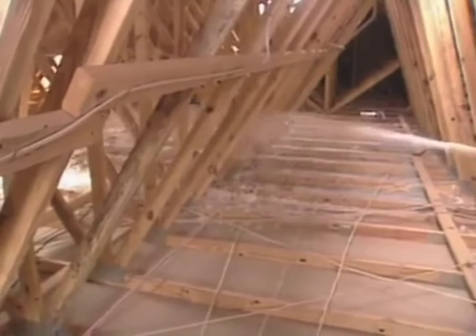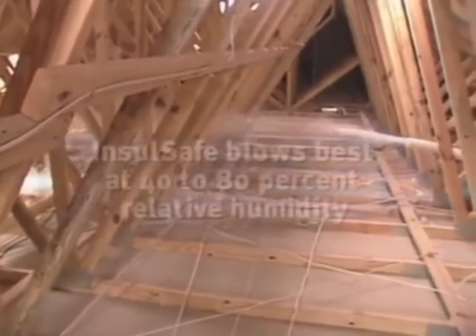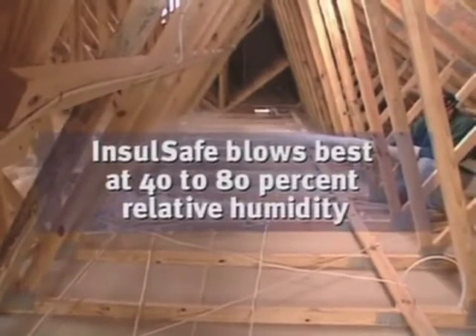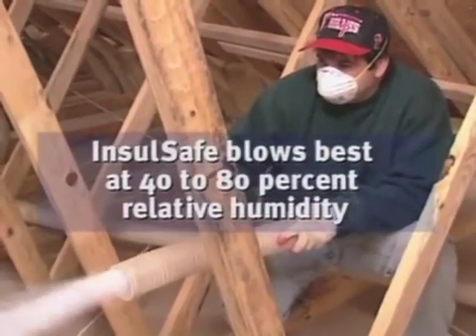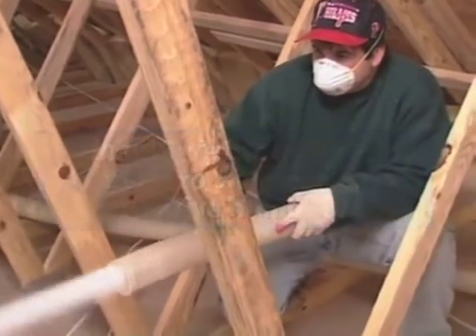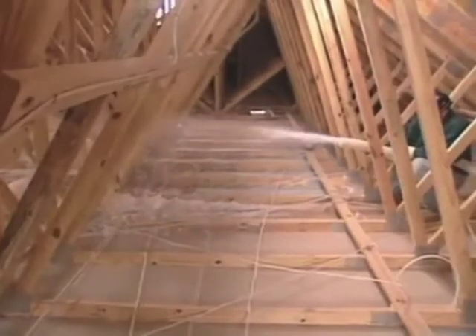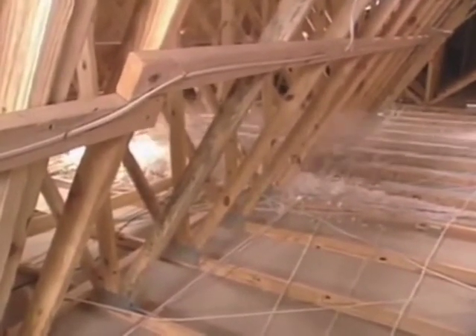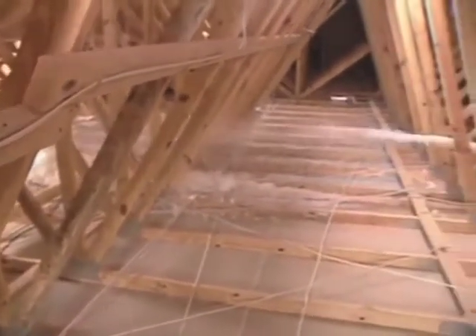Now let's talk about humidity problems and how to correct them. Insul-Safe blows best when the relative humidity is in the 40 to 80 percent range, but in some parts of the country there can be days, weeks, or even months when this range doesn't exist. Check the local weather forecast for relative humidity readings when starting a job and be prepared to adjust your settings. Very low relative humidity can lead to problems with static, which causes insulation to stick to every surface.